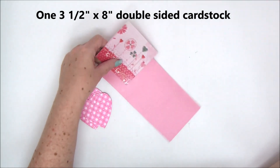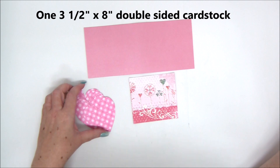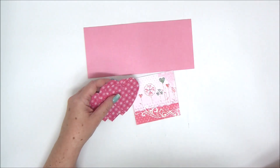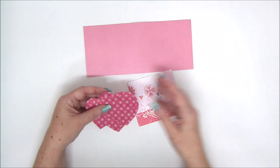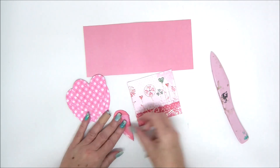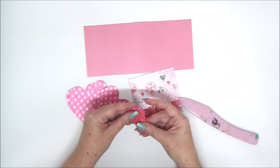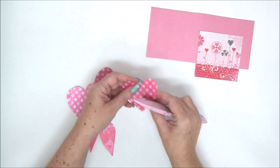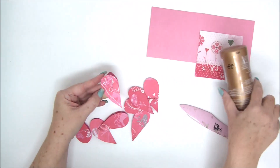For the first card you will need one three-and-a-half by eight double-sided cardstock and then eight identical hearts. You can print the hearts and trace them onto paper, or you can draw one, make a template, and then trace and cut the other seven. You can also use pre-cut shapes as long as the heart size matches the inside of the card.